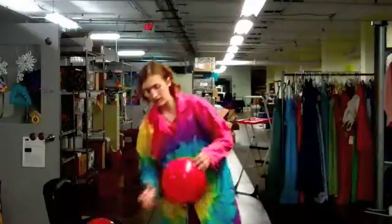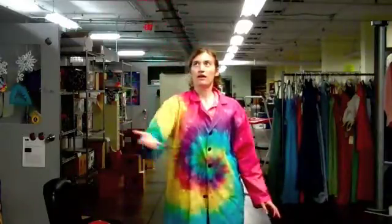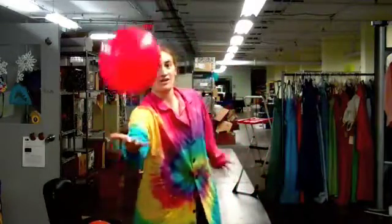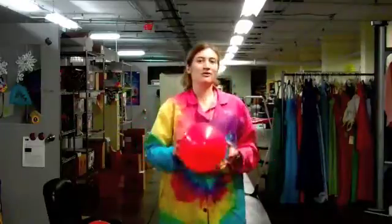We can notice even more if you put a heavier marble in the balloon — things start acting even more unusual. So have fun, bounce things around, and see how important the center of gravity is to how things move.